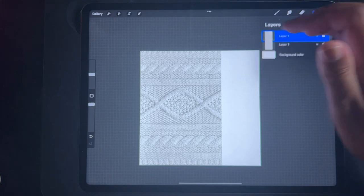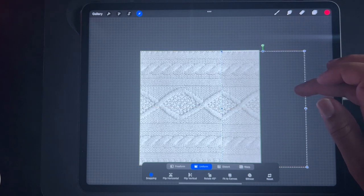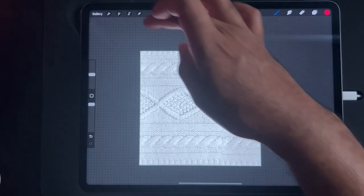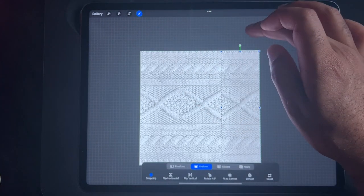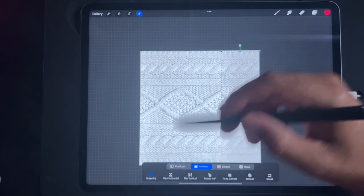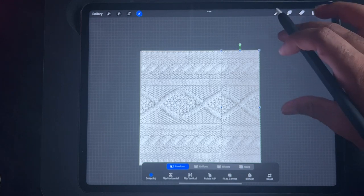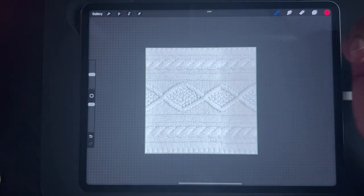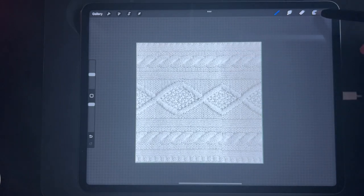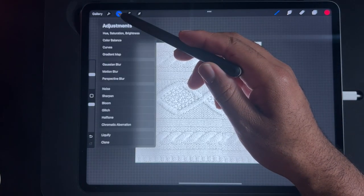Let's see if we can duplicate this and just sort of see if we can get more out of it. Here we go, let's move this up a little bit. Actually, let's stretch it up — I'm going to go to freeform and just stretch it up. That looks pretty good, good enough. So I'm going to merge these layers.